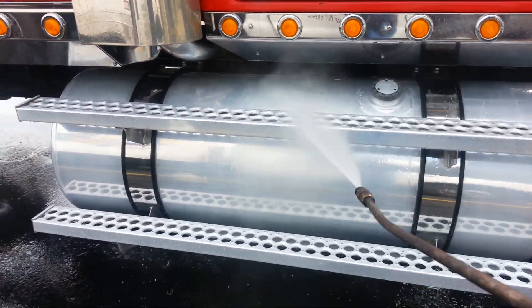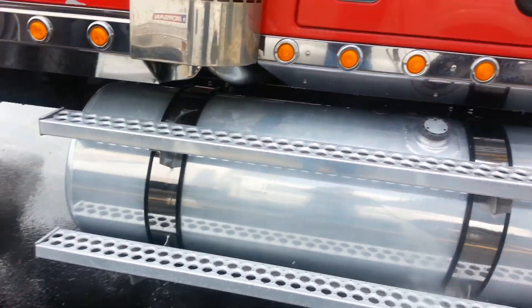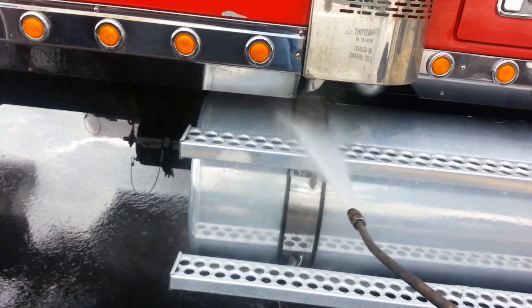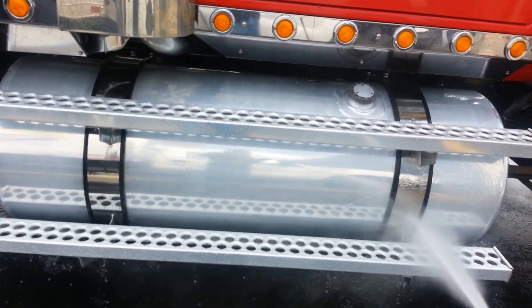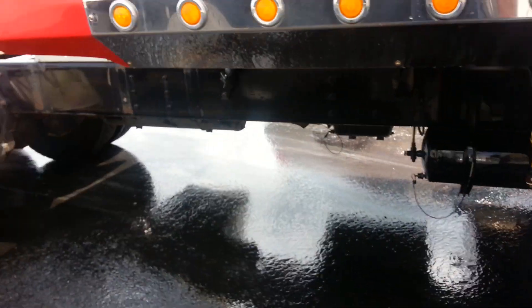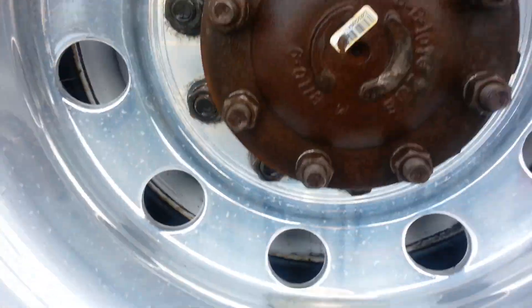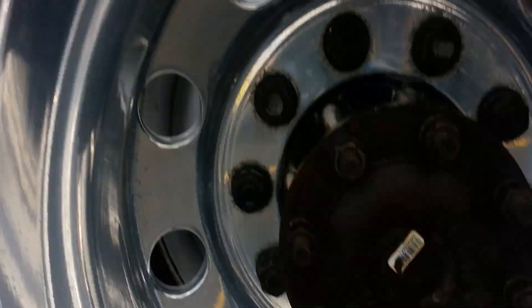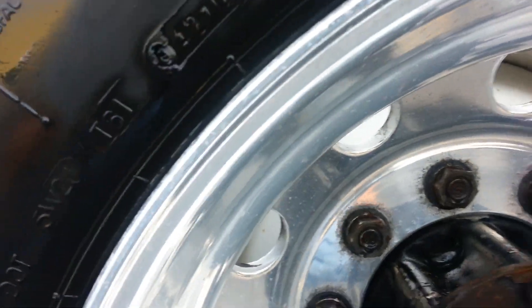What I'm going to do after this is actually polish it. There you go. You can see what the wheels look like now — got rid of all that nasty road salt. And this is basically the only way that you're going to get rid of it, guys.